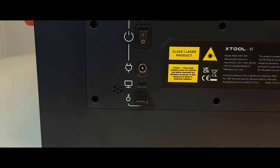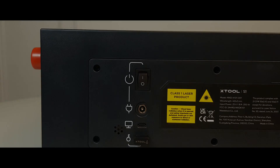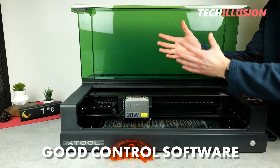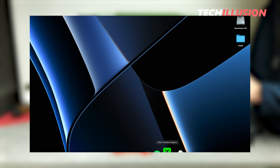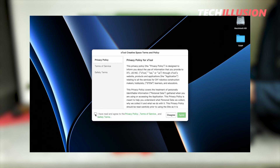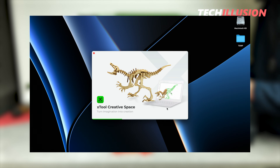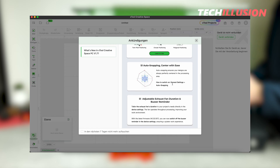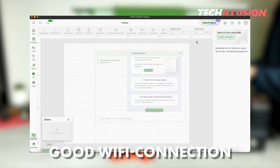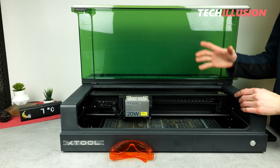As for the proprietary software Creative Space, I must say that XTool has done a pretty good job with it in my opinion, and it's perfectly tailored to the laser, thus working flawlessly. The software needs to be activated or updated for the laser initially, whether we connect the laser directly to the PC or the phone. The Wi-Fi connection to my network works perfectly without any difficulties, which definitely can't be said for every device.